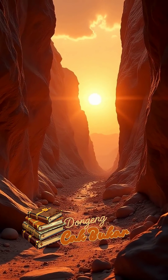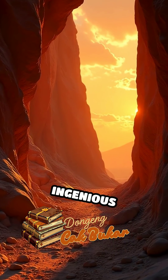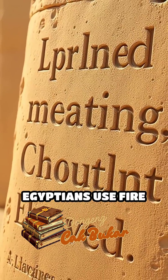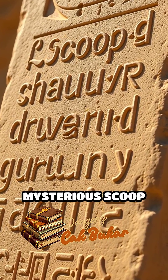If correct, the thermal shock technique not only rewrites our understanding of Egyptian quarrying, but also spotlights their ingenious use of natural forces. Did ancient Egyptians use fire to carve stone? Discover the thermal shock theory behind Aswan's mysterious scoop marks.